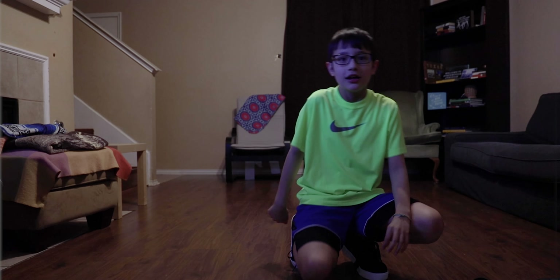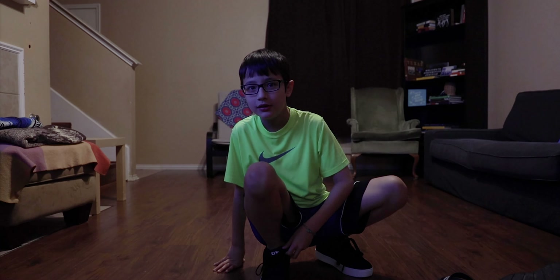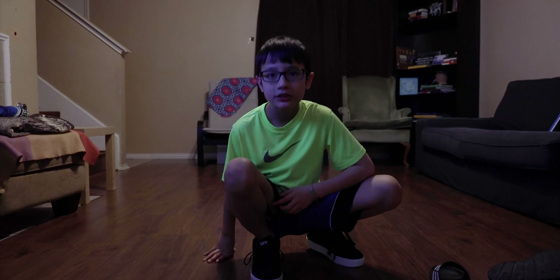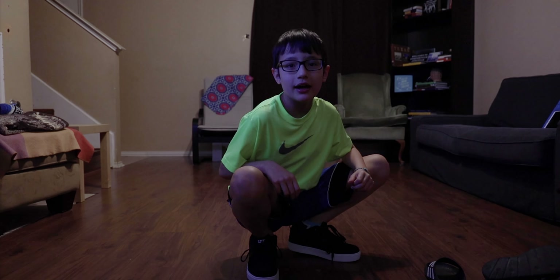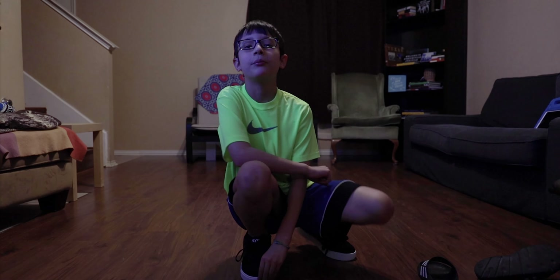I really like my shoes, I can practice with them and I'm really good at them. Make sure to subscribe and slap that like button, and I'll see you in another video, bye!